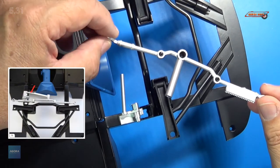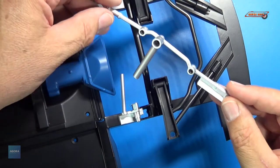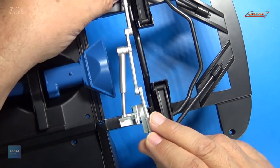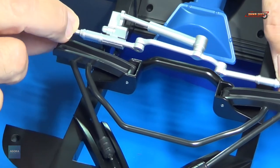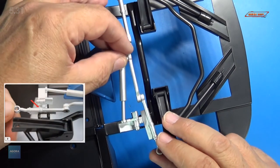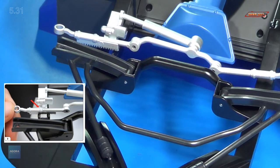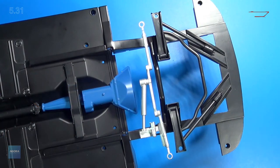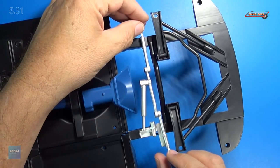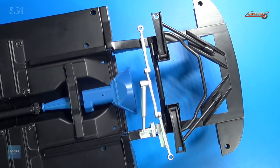Next, we take our stabilizer bar and hook it up to the lower suspension. That's going to slide in there, just like that. We really don't attach it permanently — it just kind of slides in there, it's not permanently fixed right now. We'll take our MD02 screws and put those aside. Be right back.